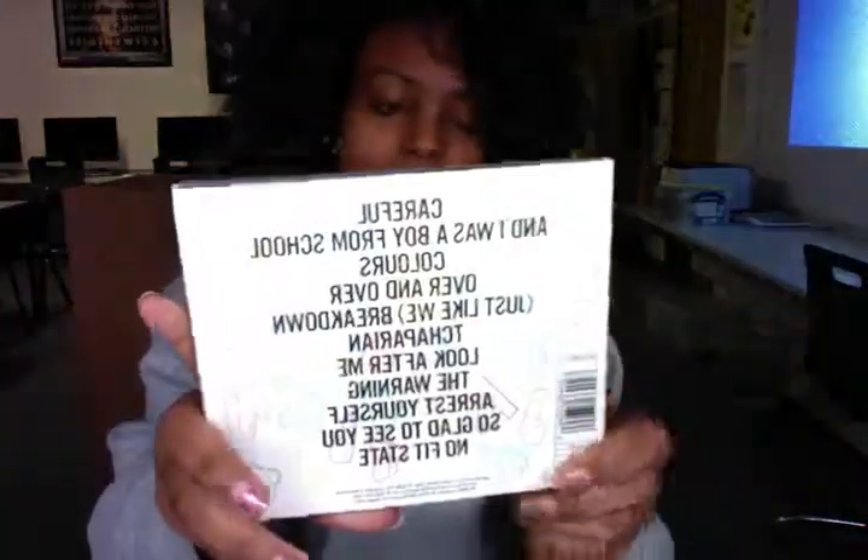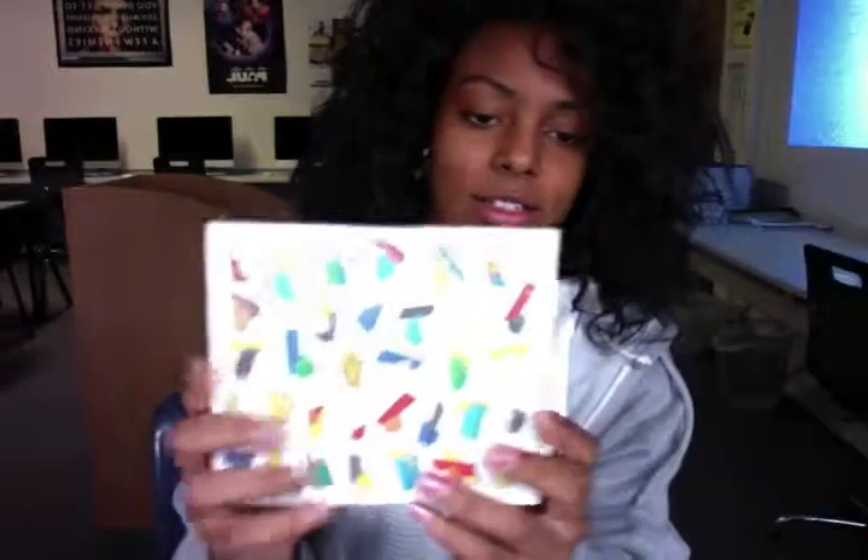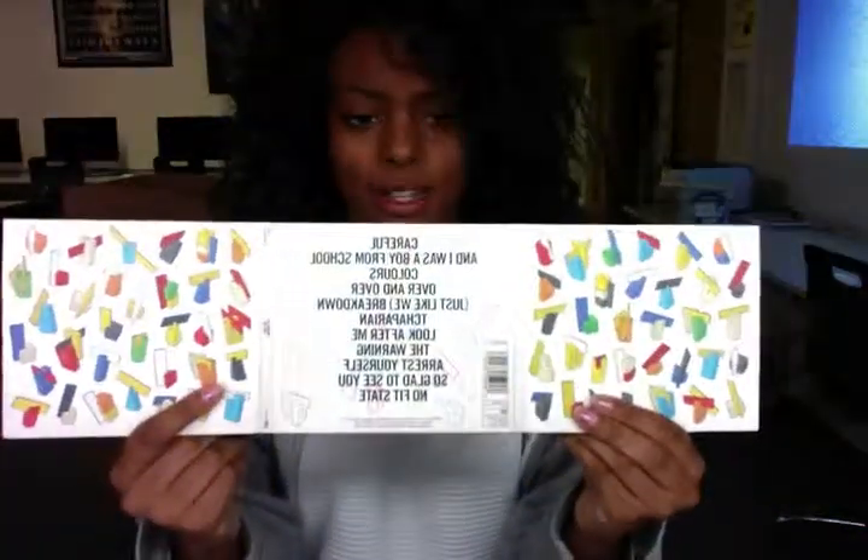The album art is in bold black writing. When you open this up, it inverts from the colour for the bright side to a black and grey side with a grey CD.